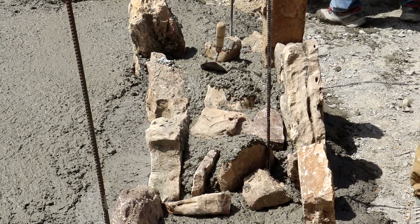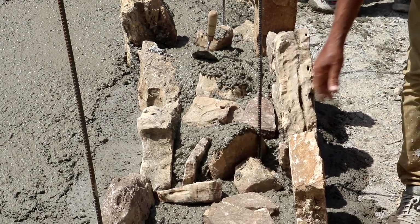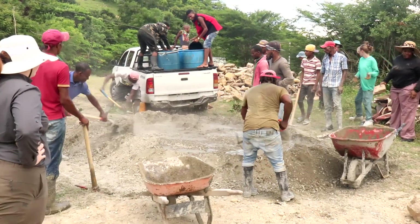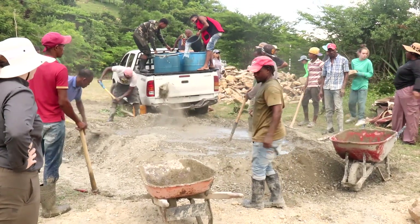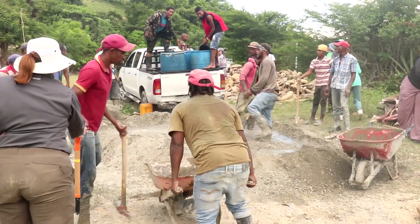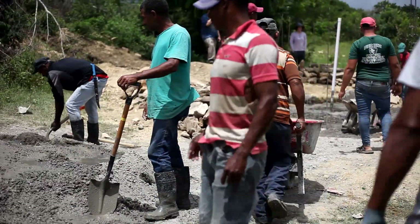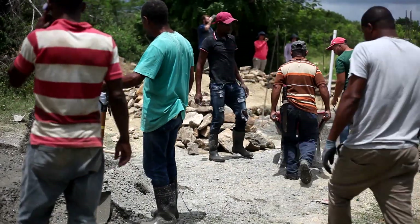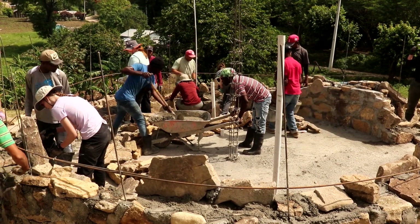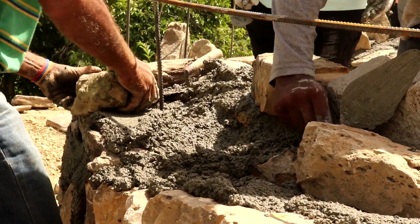We are continuing building the walls of the tank. The walls are made of stone and mortar, so we have a group that's actually mixing the mortar. Mortar is just a mixture of cement, sand, and water. Then they take the mortar in buckets and give it to the people working the walls, and the walls are made of stone and mortar, and then more mortar and stone, and we build it up.